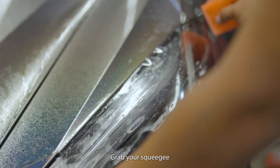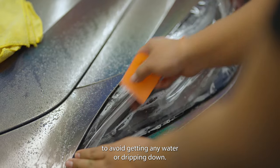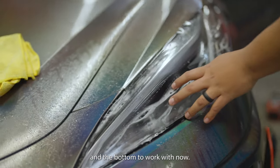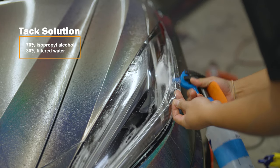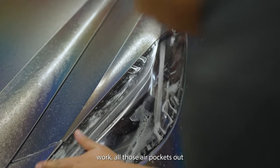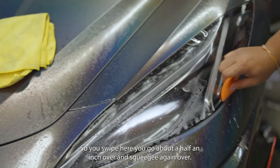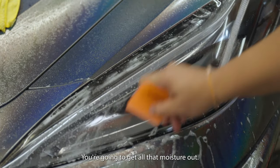Grab your squeegee and always squeegee with the body line to avoid getting any water dripping down. Once you squeegee through that body line, you've basically got a top and a bottom to work with. Grab your tack solution and spray under to work all those air pockets out. Then start squeegeeing — always overlap your strokes about a half inch over each time to get all that moisture out.